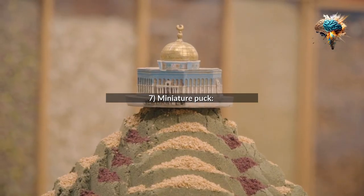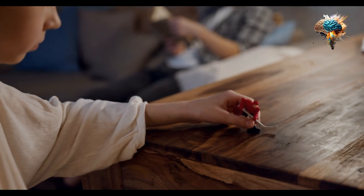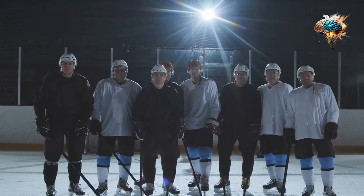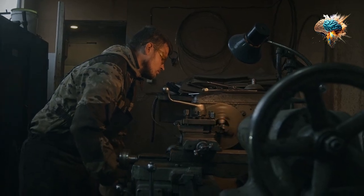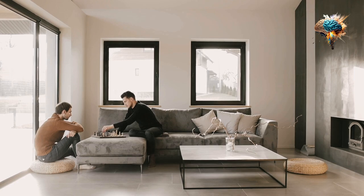7. Miniature Puck. A miniature puck would be smaller in size, making it perfect for younger players or those who want to practice their stick handling skills. It would require more precision and control, adding an extra challenge to the game.